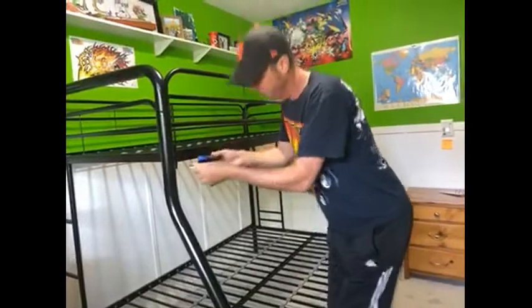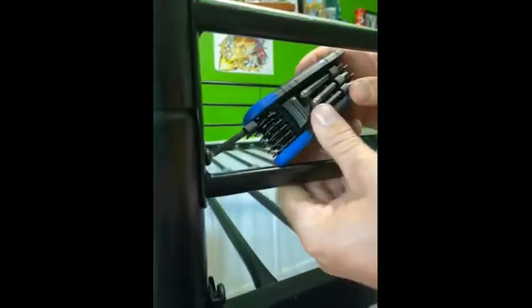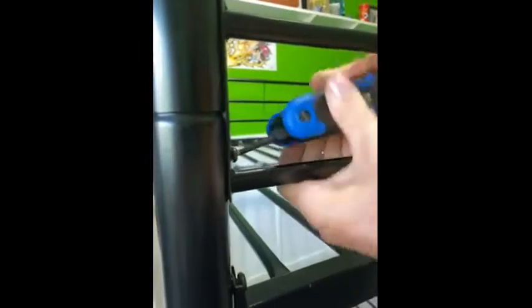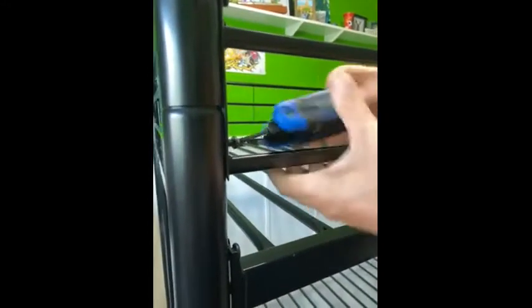So far, so good. I would recommend the MasterCraft 8-piece SAE hex key set to family and friends. It seems that because of the diamond-shaped head I'm able to still spin the bolt on an angle clearing things in my way. It's a nice tool.